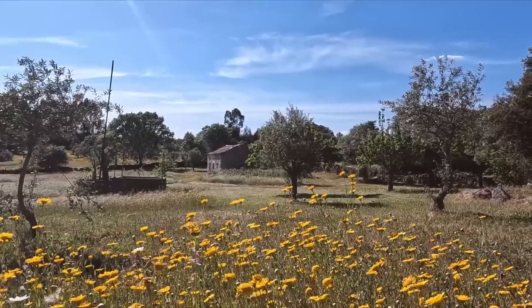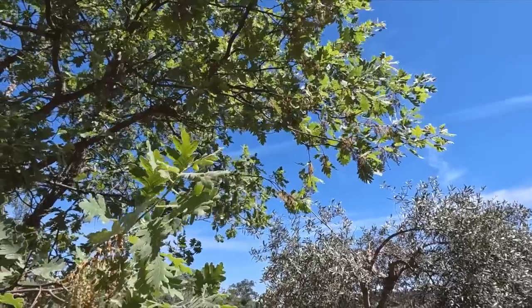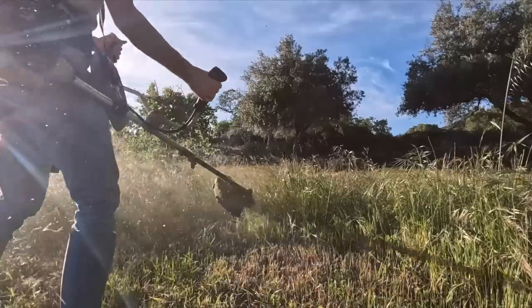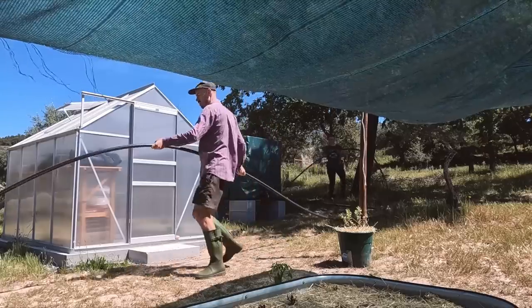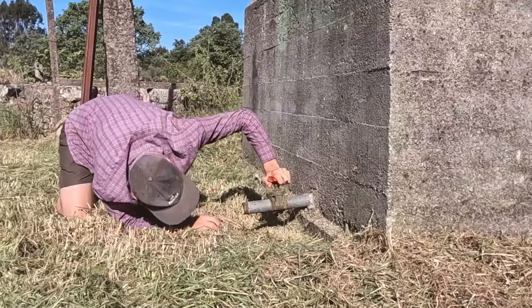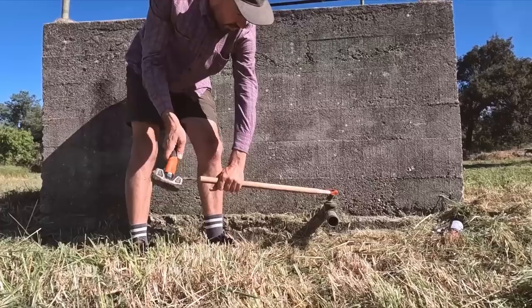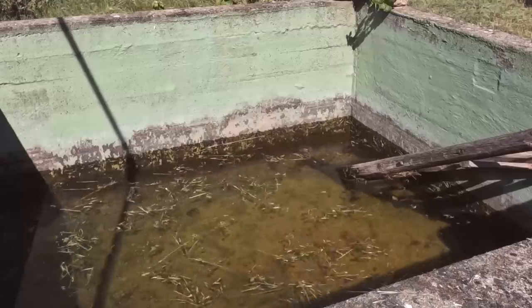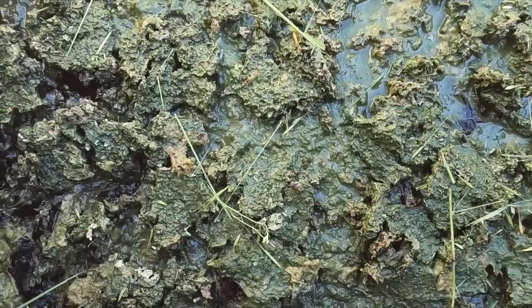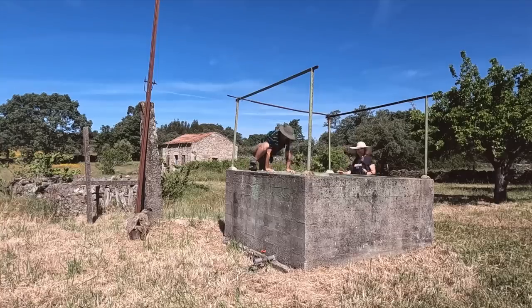It's been a hot and dry few weeks here on our farm with temperatures creeping up more and more each day, so we began preparing for summer by starting a new renovation project. Turning this old and neglected agricultural water tank into a little plunge pool to cool us all down during the long hot days. After emptying it and removing decades of grime, we're back this week to really push the project forward to ensure it's ready for dipping by summer.